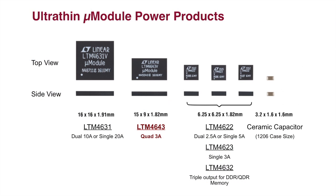Here is a view of the UltraSLiM micro module products. Looking at the side view of the package, the package height ranges from 1.82 mm to 1.91 mm, with the LTM 4643 as the newest member of the family, in a 9 mm x 15 mm LGA package with only 1.82 mm package height.